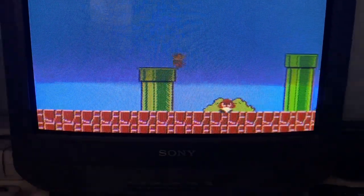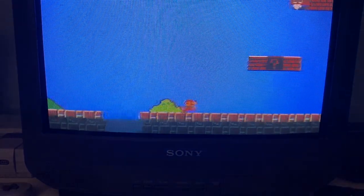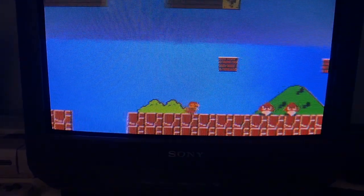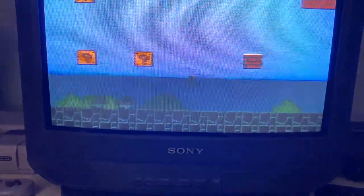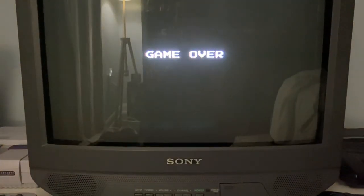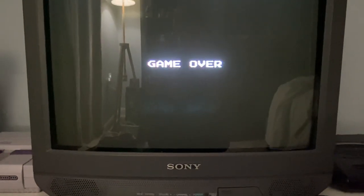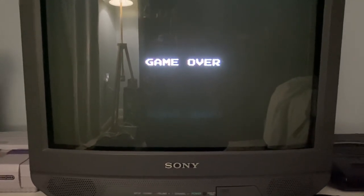I don't really know if you can see it on camera, but it's more visible in real life where just the bottom half looks like it's going over a speed bump. That really bothers me, and I've been looking for a solution to this ever since I got it.